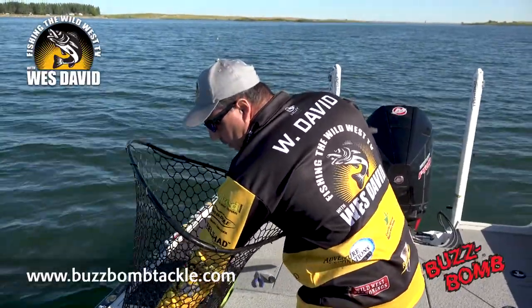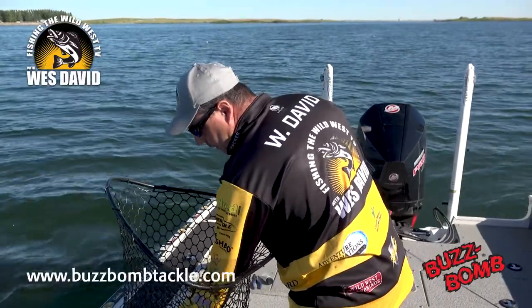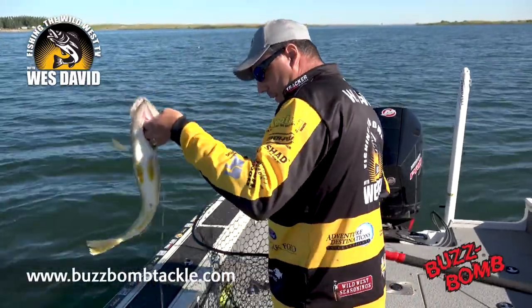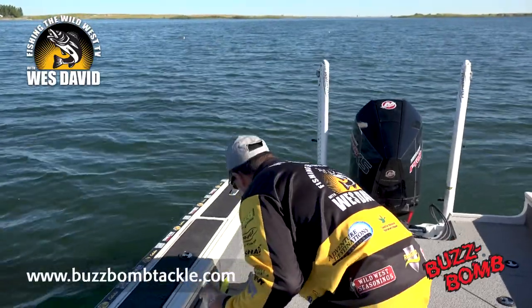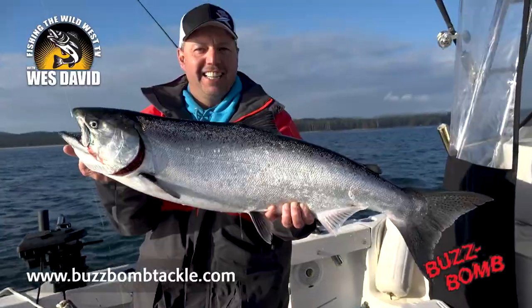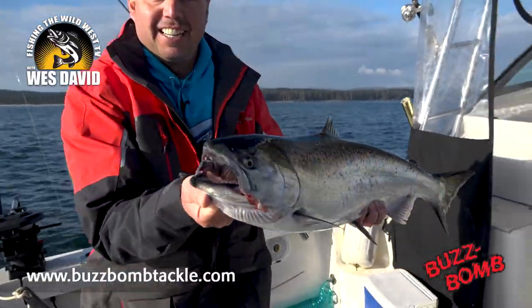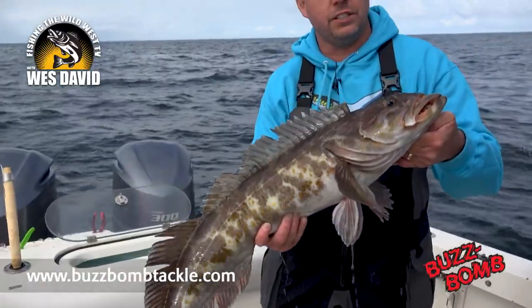And the walleye love it. I'll get them back in the water and show you how it works. It was originally designed for the west coast for salmon, rockfish, and a variety of different saltwater species.